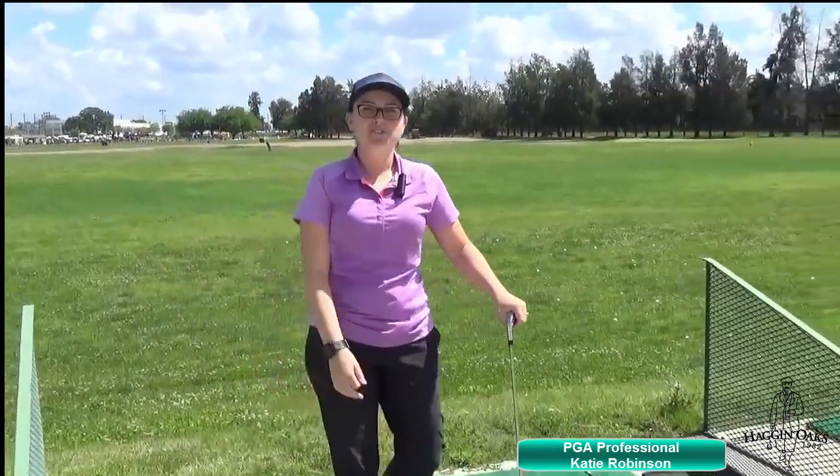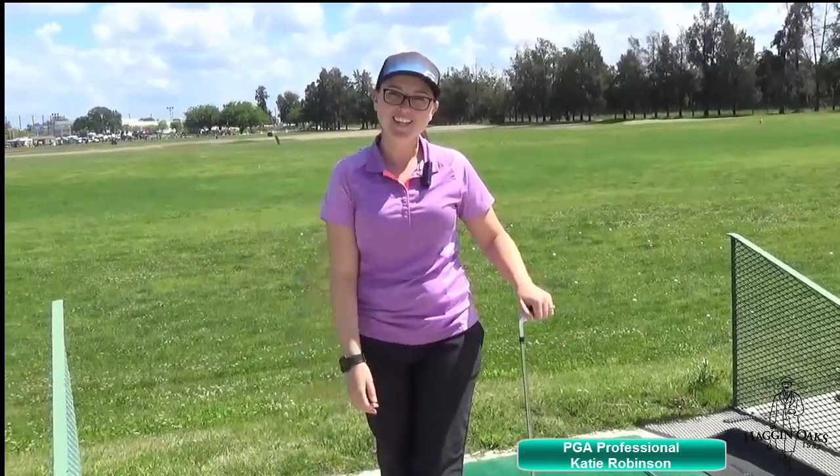Tune in next time for the driving range series, simple swing tips, or fitting series, or call the shop for a lesson or a fitting. Thank you.